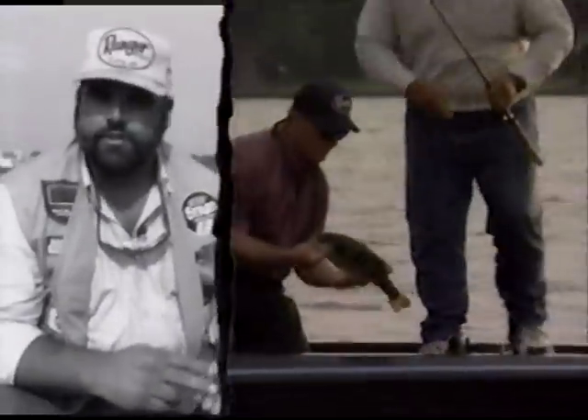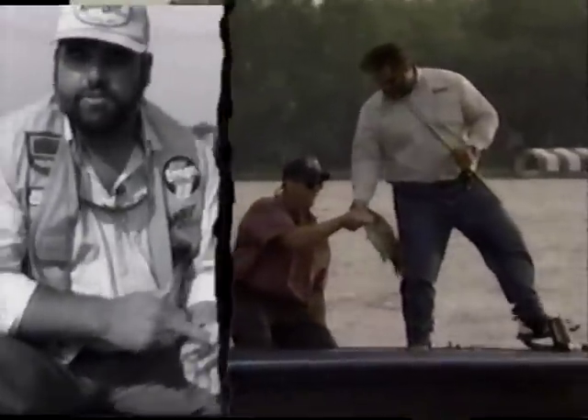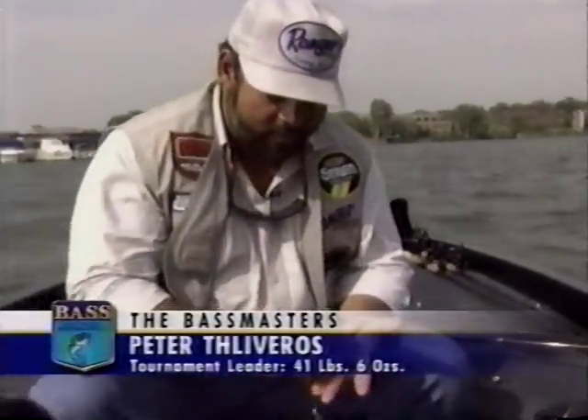They're the same baits that I use all the time whenever I'm fishing a Carolina rig — one's a crawfish and one's a lizard. The crawfish works particularly well in lakes where a crawfish hatch is going on, or maybe fish are just more prone to eating crawfish. Lizards are usually better in the spring, sometimes late in the fall, but in the summertime a crawfish bite is usually going on pretty good. Usually if one's not working, the other one is — that's about how simple it gets.